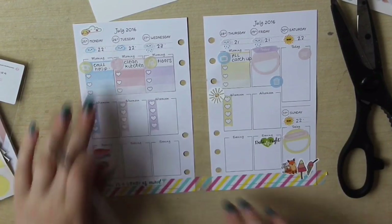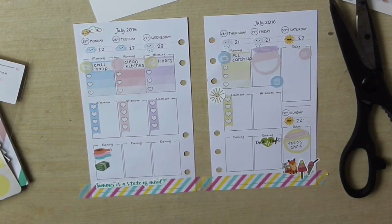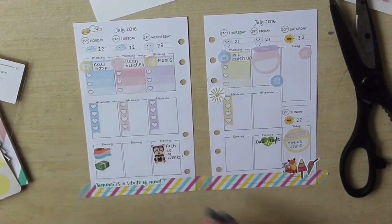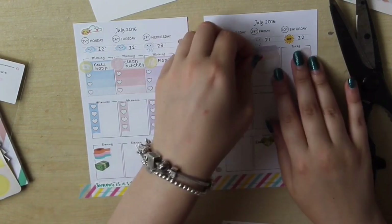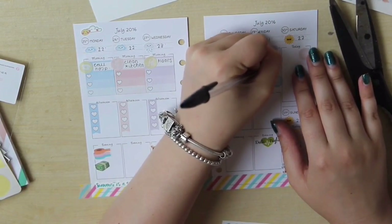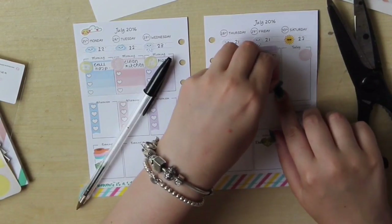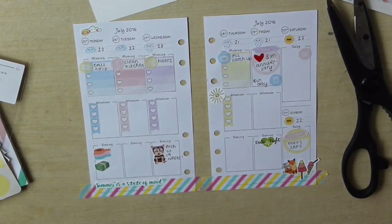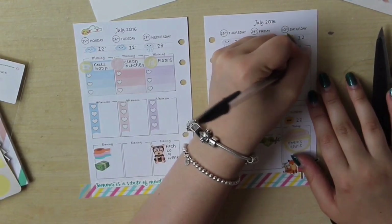I stuck in that big event sticker for Sunday — like I said — and I'm writing that it's our nephew's christening on that day. My puppy is crying upstairs, I'll go get him in a minute. I'm finishing off by writing in a few things: Archie is 19 weeks on Wednesday, and it's our three year anniversary on Friday but we don't have any plans yet so I haven't been able to fill that in. I'm just fiddling with this little bin sticker from the sheet by Handcrafted by Cherie and writing 'bin day' because we always forget to sort out the bins.